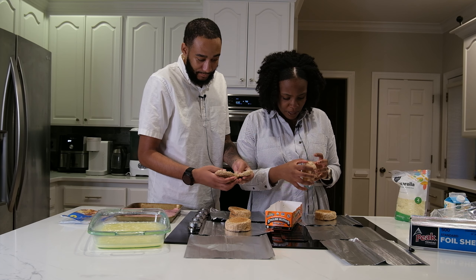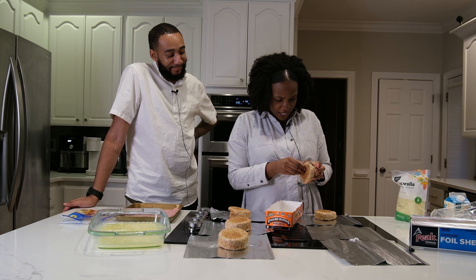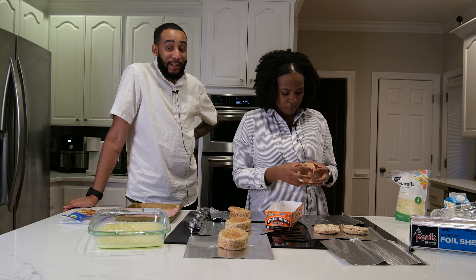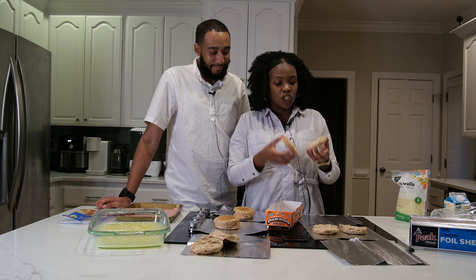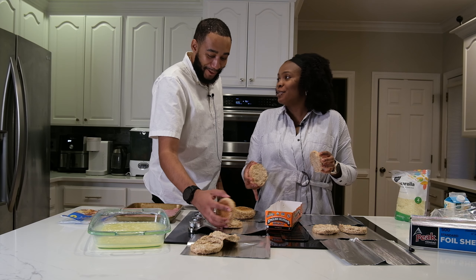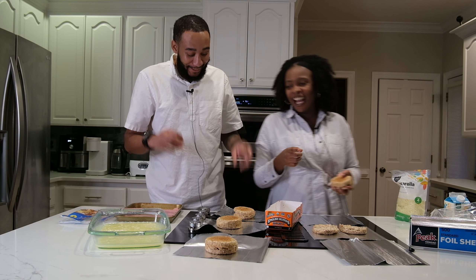I'm going slowly because I want the cut to be perfect. Now you see why she's the assistant — mine is perfect. Look how beautifully cut this is! Show them yours — it's a little raggedy. Don't touch my side — I've seen you wash your hands.